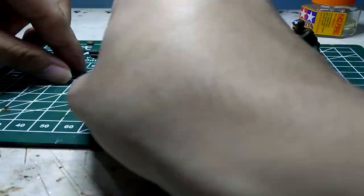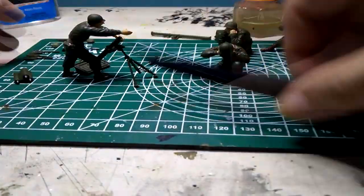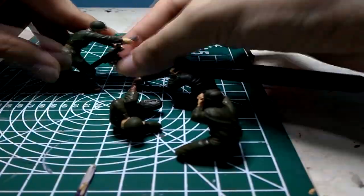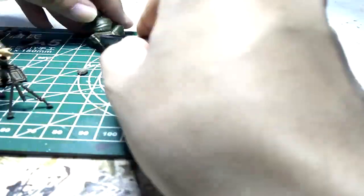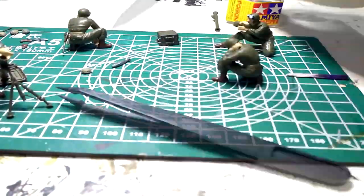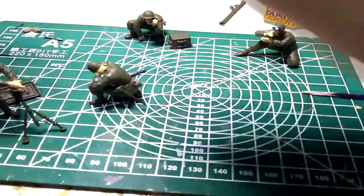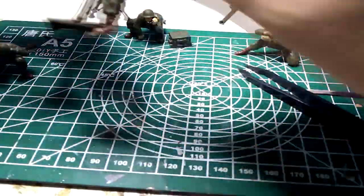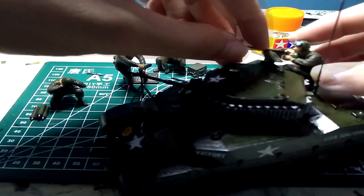It's time to assemble the whole kit together, starting from the paraphernalia of the soldier. After assembling the paraphernalia and other small finishing touches, the whole kit is done.